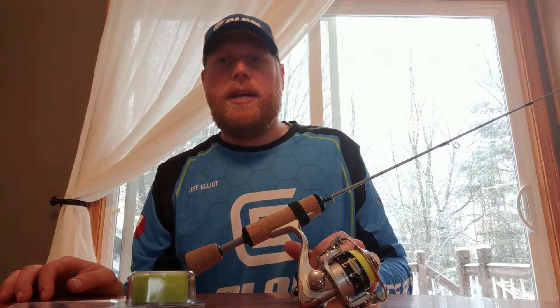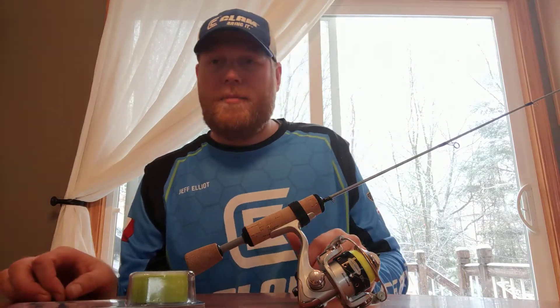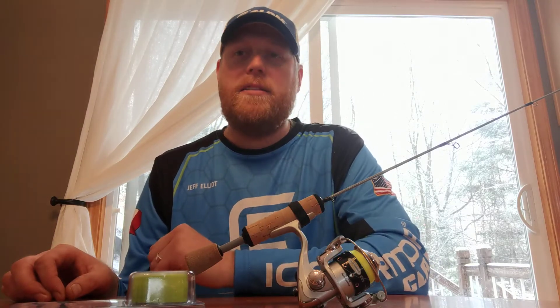We are finally getting some winter weather here in Michigan so I'm inside today rigging up some of my stuff, hopefully to get out on the ice in a few weeks. I want to show you guys how I like to attach the reels to my rods.